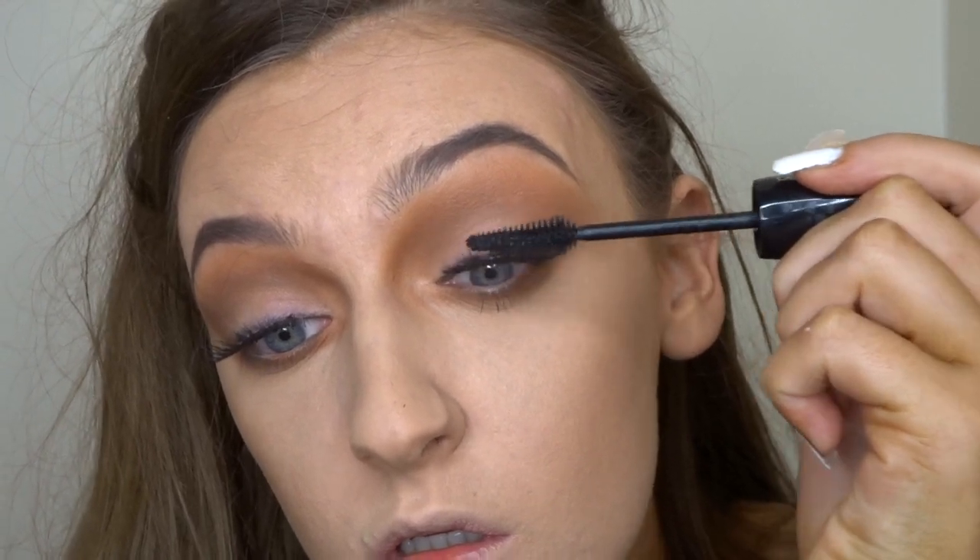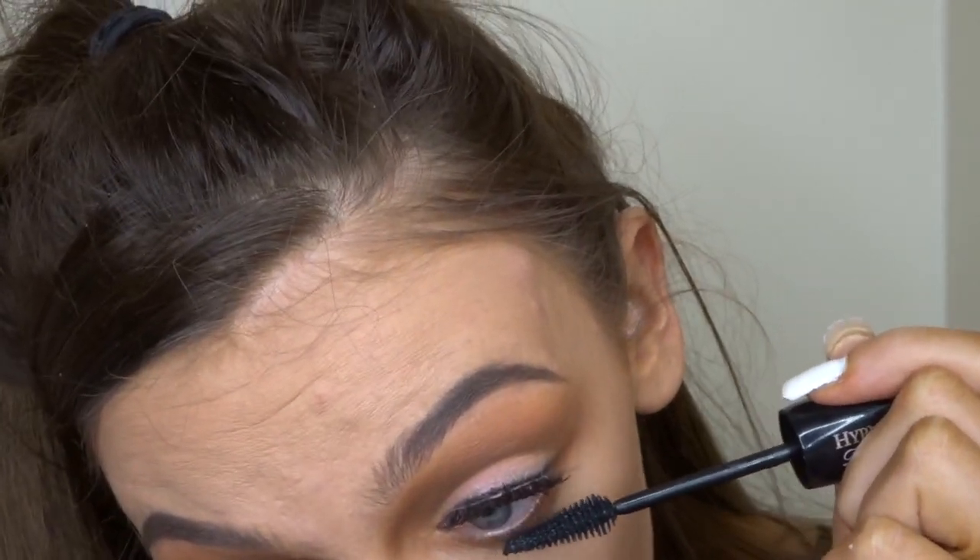So I'm just going to run a layer of mascara on my bottom lashes and my top lashes just to bring it together on the bottom half.